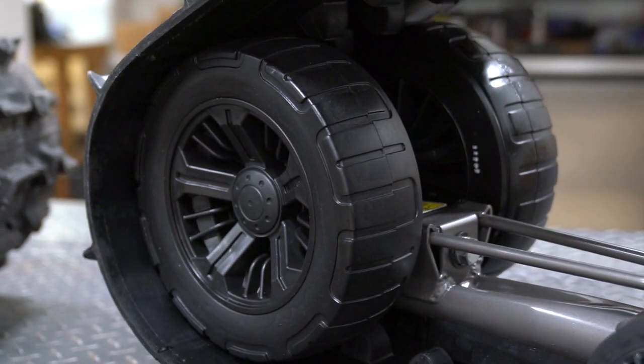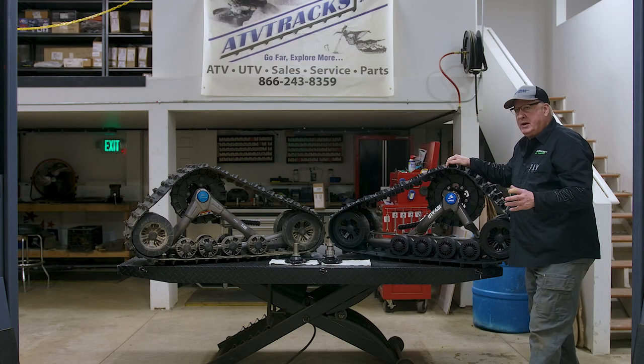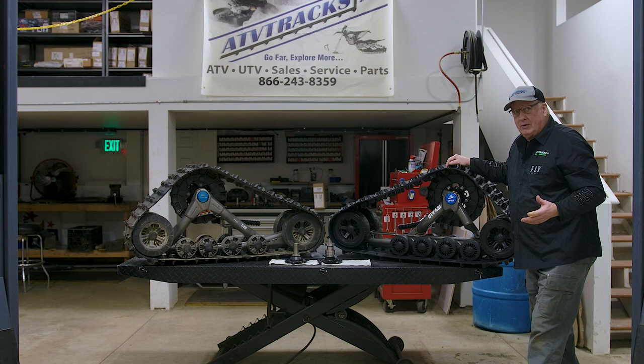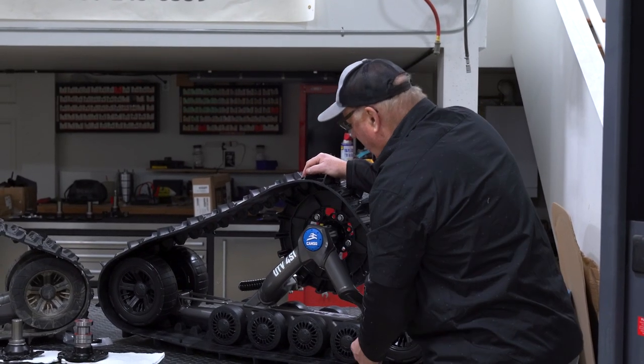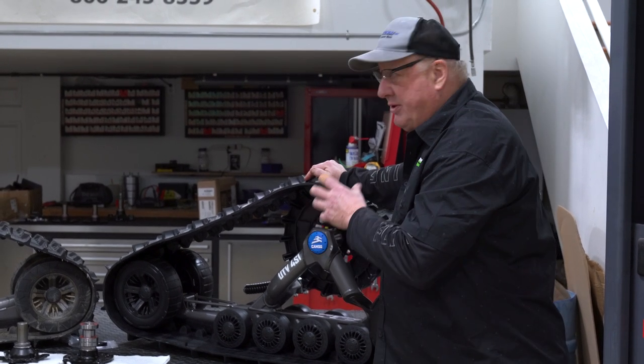The main difference is the hub and the drive gear. If you need a bogey wheel, any Camso dealer can sell it to you. If you need the large bogey wheel, a Hi-Fax, or the track, they're all the same as the Polaris. The only difference is the hub.